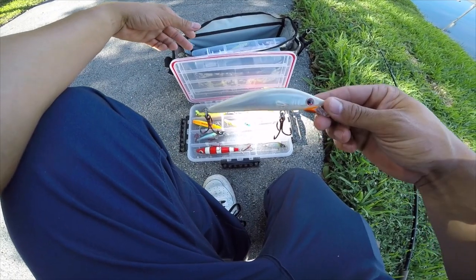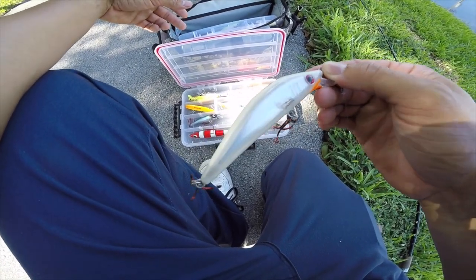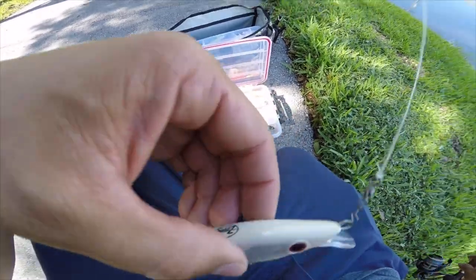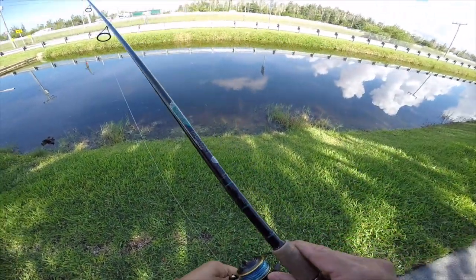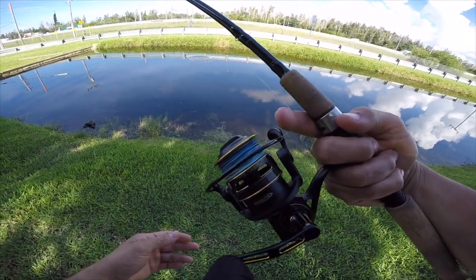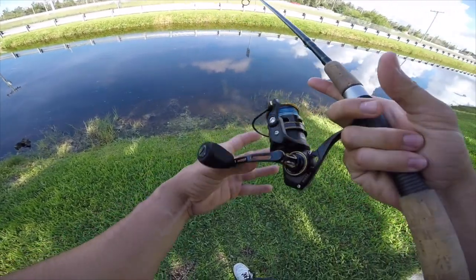We're gonna go now with the zagai — this one is the atoba gold, really nice. See if we can get a peacock bass or a largemouth bass to bite this. Using the Penn Clash 2500, just got it in the mail — super excited to get my first fish on it.